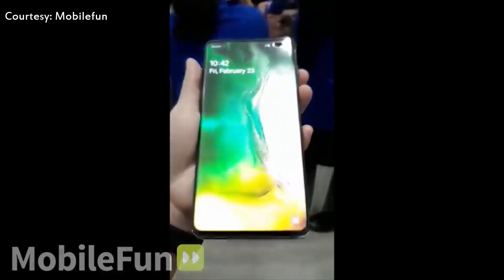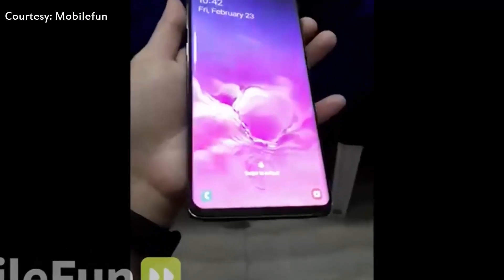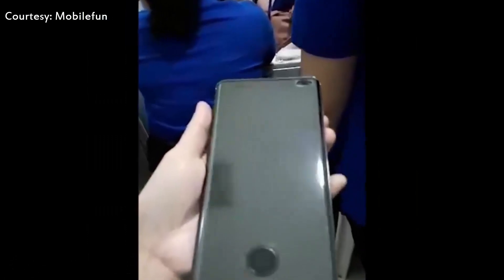The footage appears to showcase the handset with custom-cut screen protectors in place, leaving a disconcerting hole near the bottom center where the under-display fingerprint scanner has been placed. An oversized cutout is also in place over the selfie cameras at the top right-hand side of the display. These cutouts give some indication of what users can expect from the new flagship.